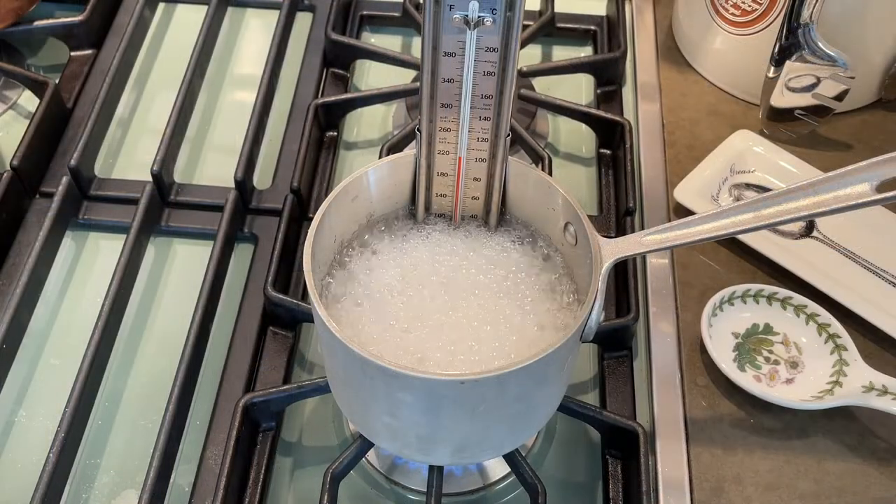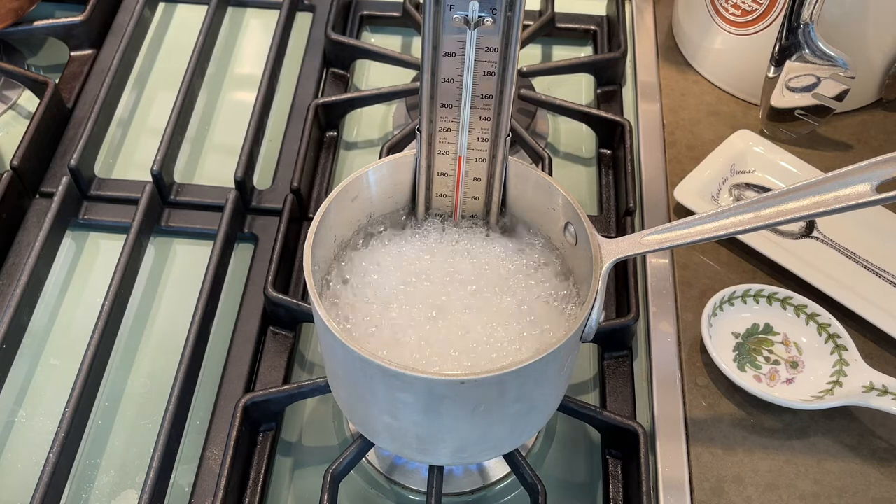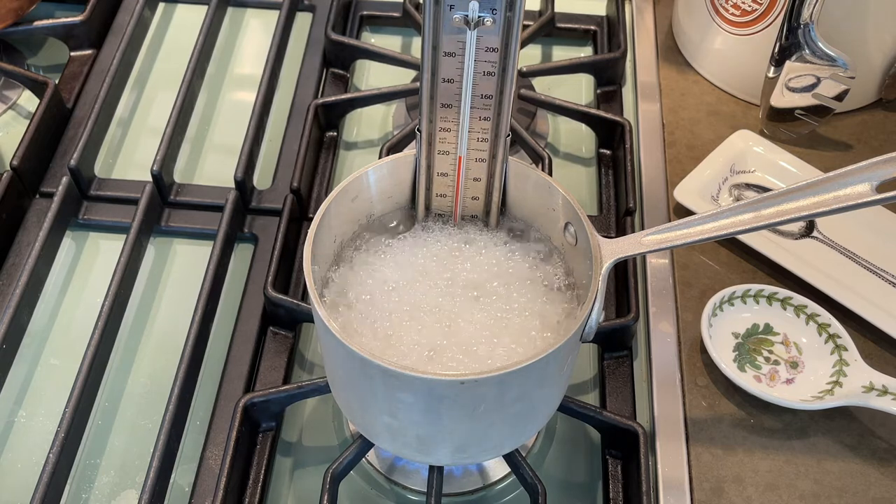As the sugar and the corn syrup heat, it's going to bubble and that's totally fine. The key is that it must reach the temperature of 240.